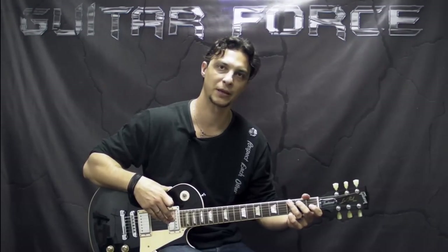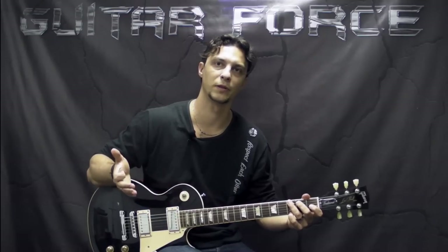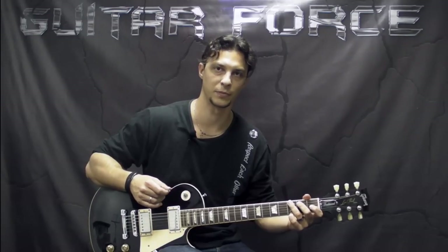Also, the tabs and the backing track for this lesson are going to be available as usual at GuitarForce.com for free. And while you are there, you can check out the store section and purchase a product — that way you're going to be supporting me and at the same time getting some quality information. Alright, so back to the lesson.